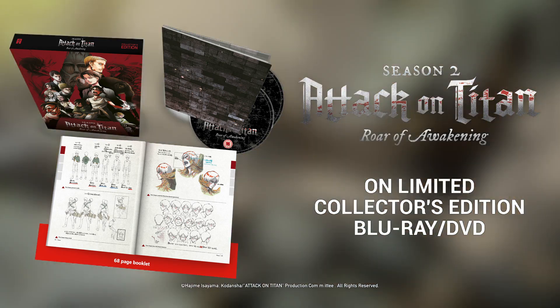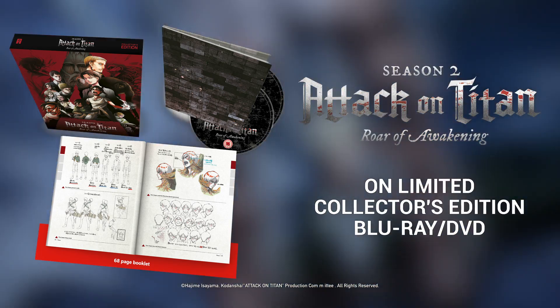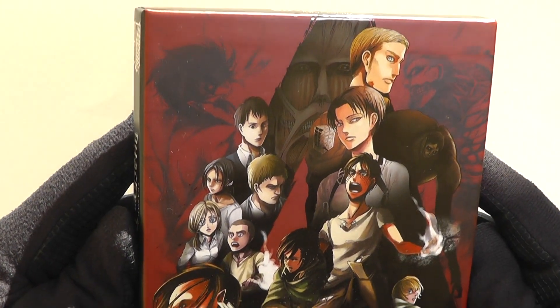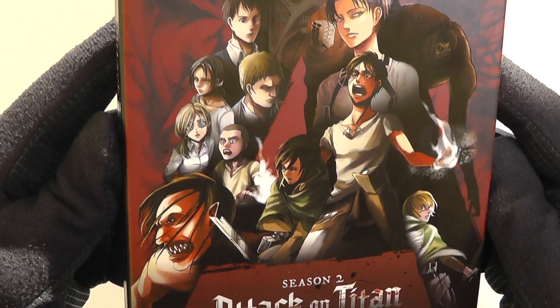Welcome to another All The Anime Unboxing. Today we are taking a look at our Blu-ray DVD Limited Collectors Edition set of Attack on Titan: Roar of Awakening.